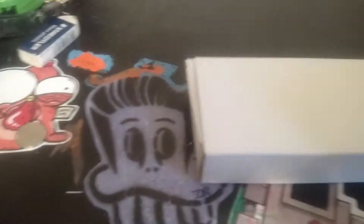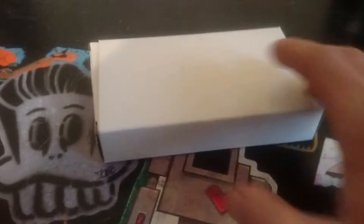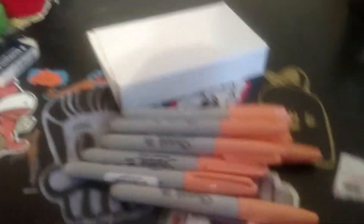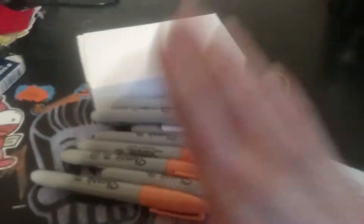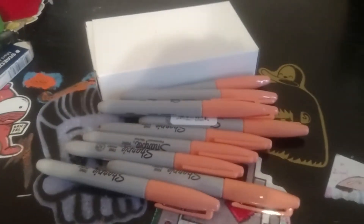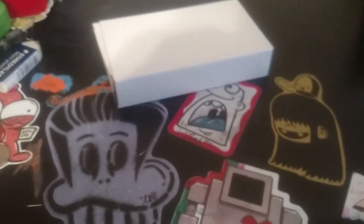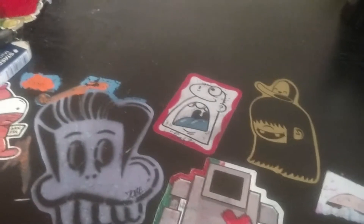I got a box of Sharpies — there are Sharpies in here right now, but I also had a separate box. These are what the Sharpies look like, and these colors are in this box, so there are 24 Sharpies of each color. I'm going to be getting more of those colors in.